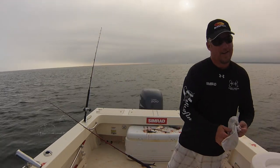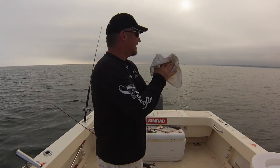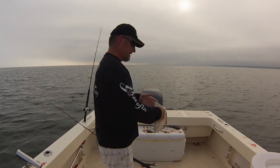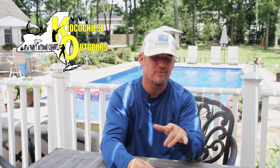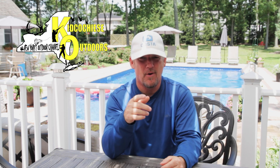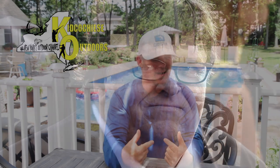Some big fish today. Let's go for another one. All right folks, that was one of many that morning. Welcome to Kid Cochise Outdoors. Captain Mark here. Bunker in Smithtown Bay, pretty heavy right now, and the striped bass are pulling over them.